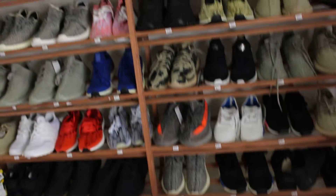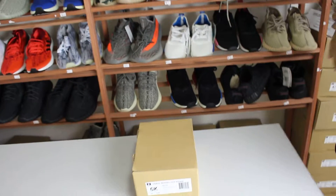Hi guys, I'm Candice. Today I'm going to show you an EZ Gold 350 effect.